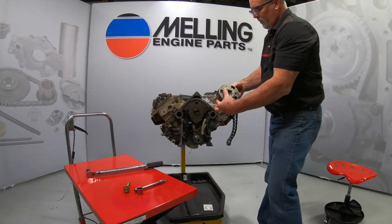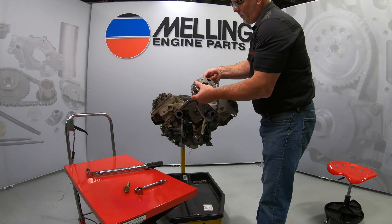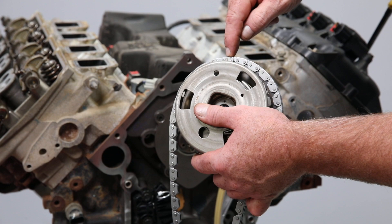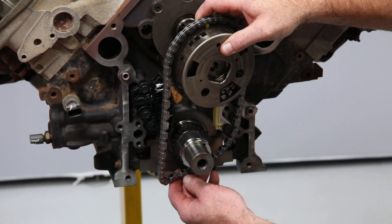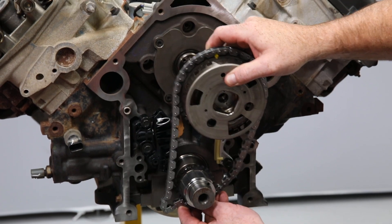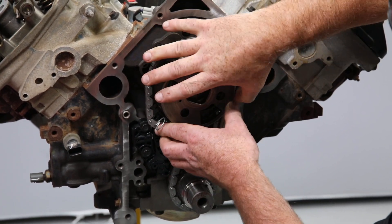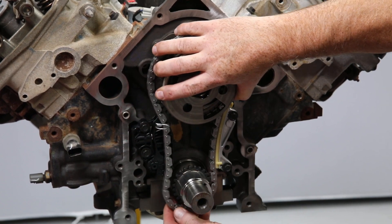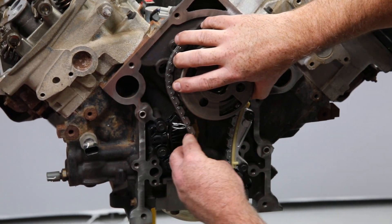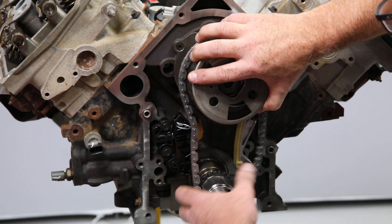Now we can wrap the chain around the VVT actuator sprocket. The timing chain will have three specially marked links. The two specially marked links that are next to each other will align with the timing mark on the VVT actuator, which when properly installed will be at 12 o'clock. The single special mark link will align with the timing mark on the crank sprocket and should be in the six o'clock position when properly installed.